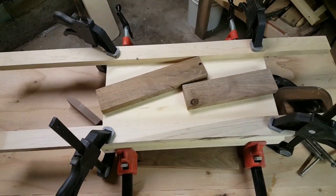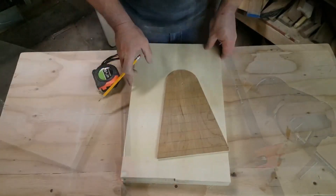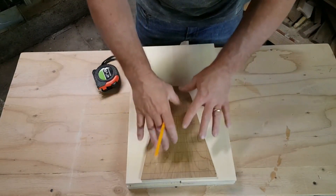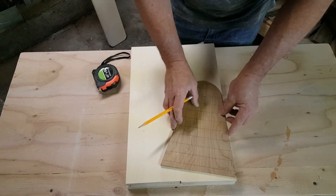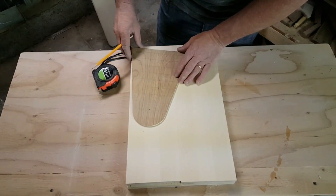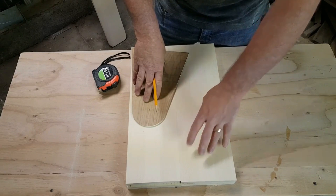You couldn't put them straight on here and make two — there's not enough. So we're going to have to put them at an angle like that. That way we can come at an angle like this, and we can get two of the supports out of this one piece of wood.